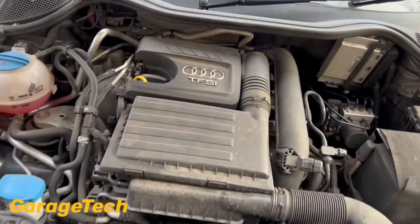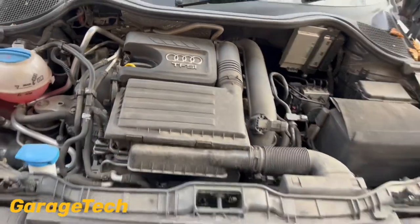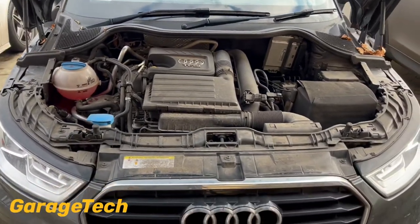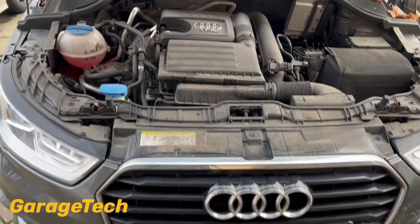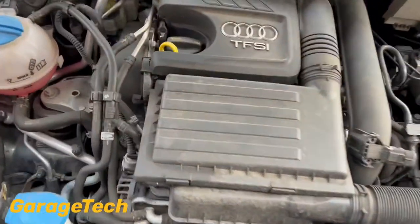Hi guys, welcome back to Gosec. In this video I'm going to show you how to do an oil change on this Audi A1. It's a 1.4 TFSI, it's a 2015 model year. So it's quite straightforward.